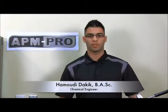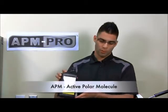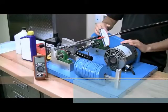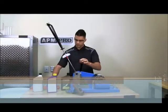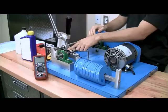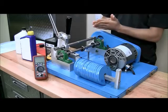Hi, my name is Hamoudi Dakik and today I will be demonstrating how our APM Pro product will reduce friction losses between two rubbing metals. We have this test setup that will demonstrate this for us. Firstly, we will be placing a dowel pin acting as our bearing into the machine. It will rub against the race, which will simulate metal and metal friction.